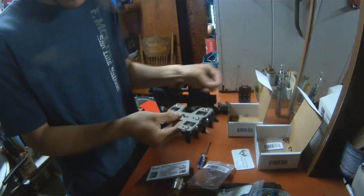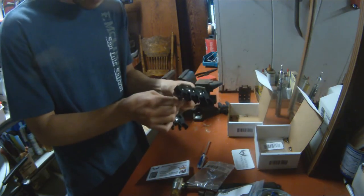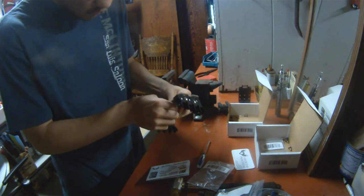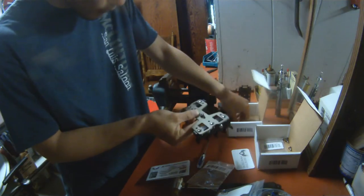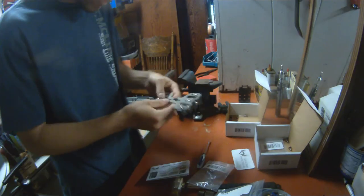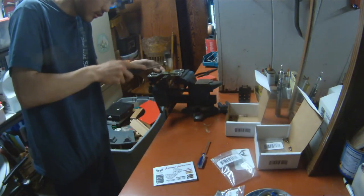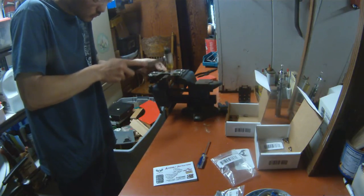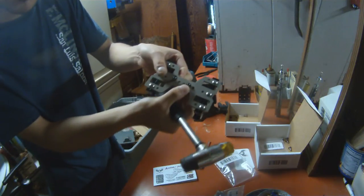After you have installed the two binding posts, you will then install your plastic standoffs, and this part can be a little bit tricky. These standoffs are a very tight fit to the binding posts. One thing I've ended up doing is making a flat surface, like a vise, just using a plastic hammer to press these binding posts all the way to the bottom.